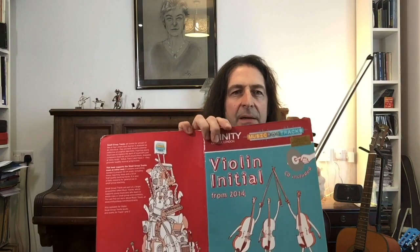Hi and welcome to Stream Maestro. In this video I'm going to be playing a piece called Peaceful Haven, which is one of the Group B pieces on the Trinity initial exam.